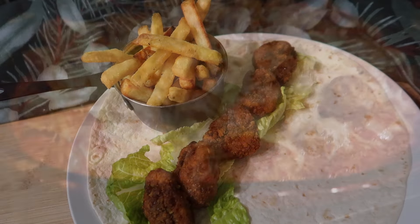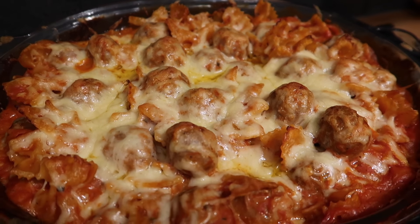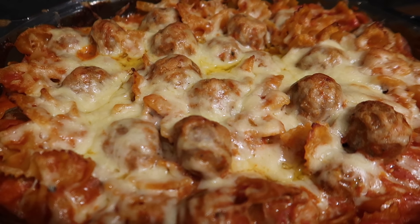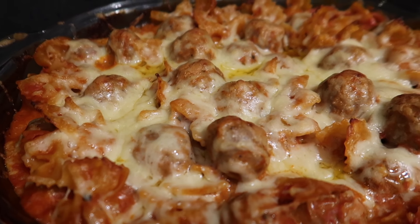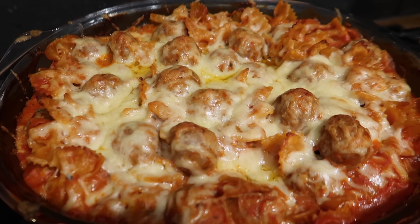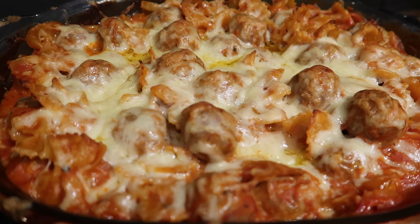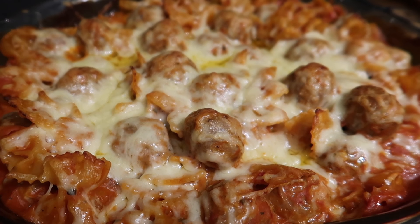For dinner tonight I've made a turkey meatball pasta bake. I've cheated and used the Muscle Food turkey thigh meatballs which have gone really nice in the oven. I've used the Aldi tomato and herb pasta bake sauce, mixed it with some pasta, popped it in the oven, and topped it with loads of cheese. We're going to have this with a big salad.